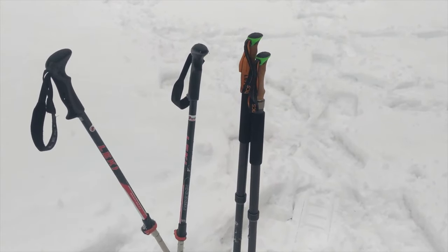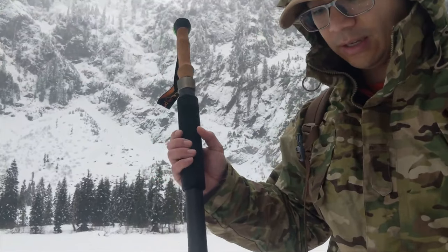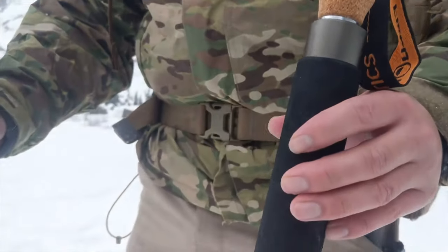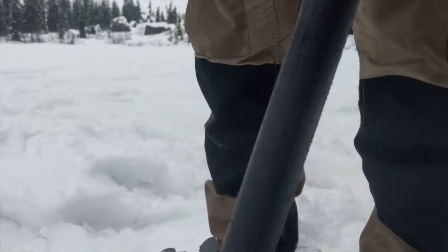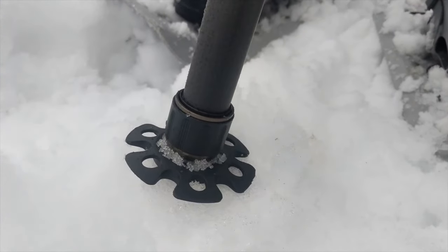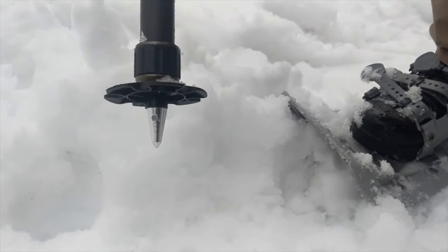An important thing I found when snowshoeing is going to be a really good pair of ski poles. These are actually legs from my Field Optics Research tripod. The cool thing about these is you can unscrew two of the legs and replace the standard feet with snow baskets and spikes. That way you always have at least a pair of trekking poles whether you're stabilizing a camera or shooting from it.